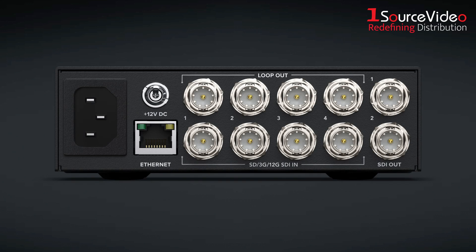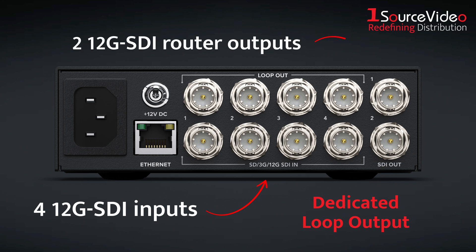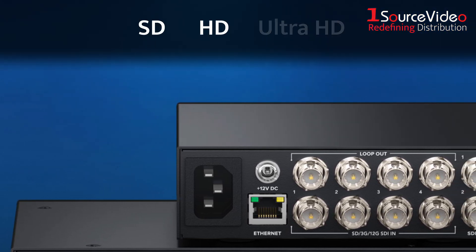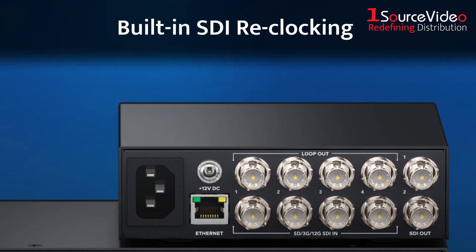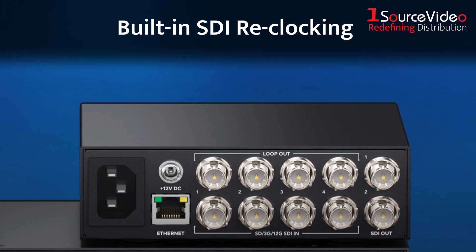Around back, the 4x2 model gives you four 12G SDI inputs, each with a dedicated loop output, plus two 12G SDI router outputs. Because all connections are 12G SDI and multi-rate, you can connect SD, HD, and Ultra HD equipment and route different formats simultaneously. There's also built-in SDI reclocking on every input to maintain signal integrity, even over long cable runs.